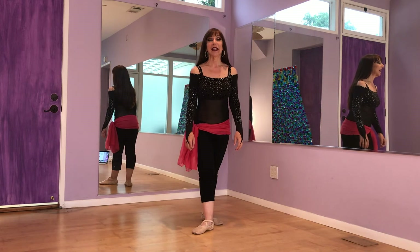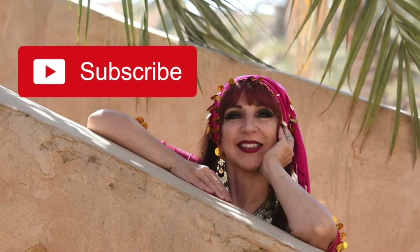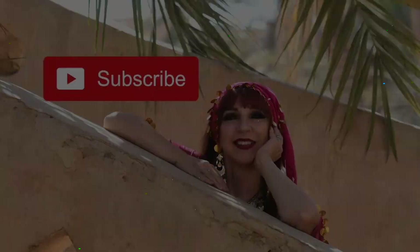Thanks for joining me today. See you next time, bye-bye! Please remember to subscribe, hit the notification bell, and give it a thumbs up. Thanks for watching, bye-bye!